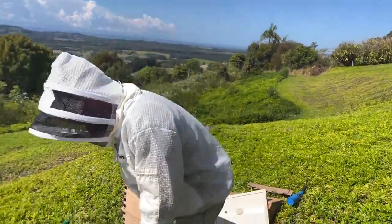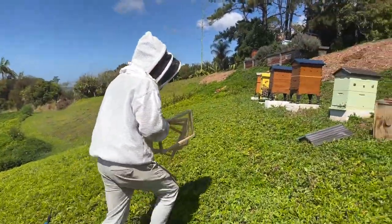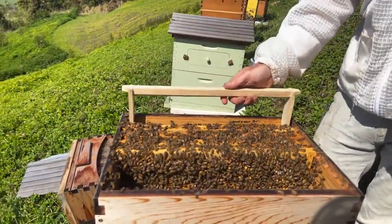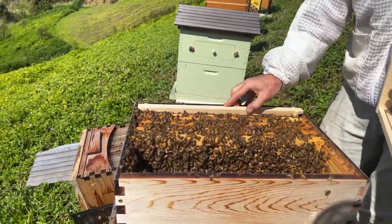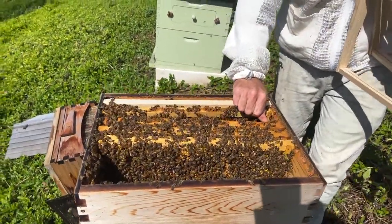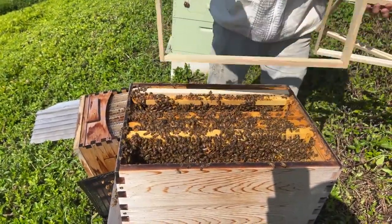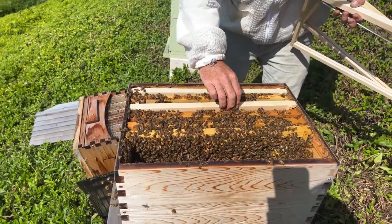We'll leave that for now, split another hive in there, and we've got four blank frames to replace. In springtime — you don't want to do this any other time — you can do what's called checkerboarding in the brood nest, where you split the brood nest up. It really makes them draw comb fast. You can put an empty frame in between — it can also slow them down from laying a little bit more and building up too quickly. But only do it in spring when the hives are swarming, there are tons of resources, and the weather's warm, because the bees will cluster on the brood to keep it warm. If you split up the brood nest, it's harder for them to keep the brood warm.